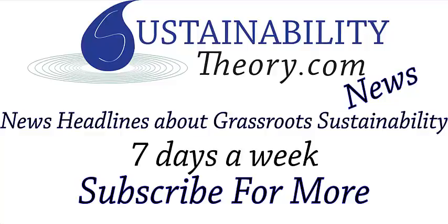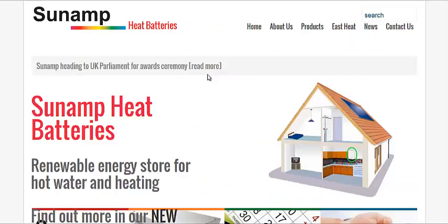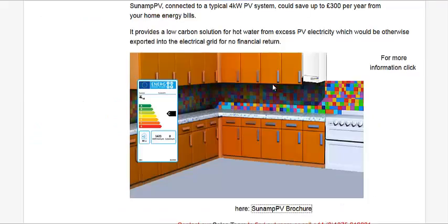Hello, Carl here with Sustainability Theory News. We're over at sunamp.co.uk and they have a type of heat battery for home solar use. They use a type of phase change material. This is the heat battery pictured here.